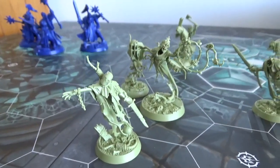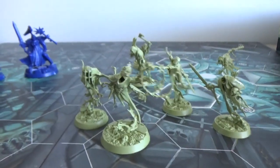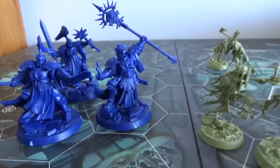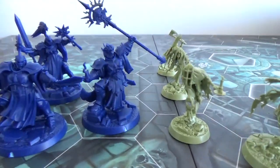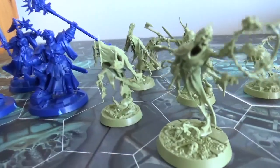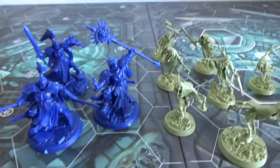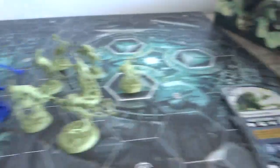One thing I like about Shadespire as well is the small warband size. I'm really interested in playing Age of Sigmar but I devote most of my money towards 40k, so this is cool to dabble in and get that character and story for a lower cost of entry — similar to Kill Team for 40k. But yeah, those are the characters and a bit of the cards.